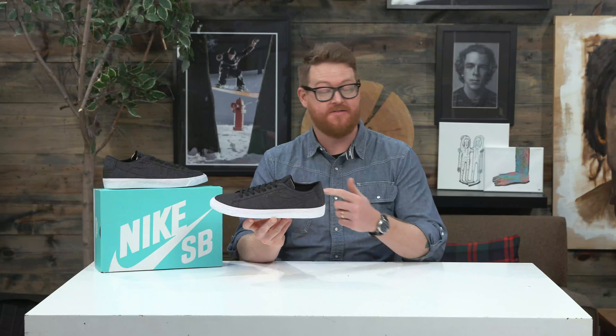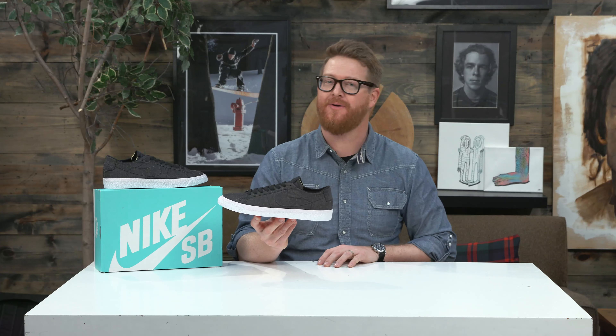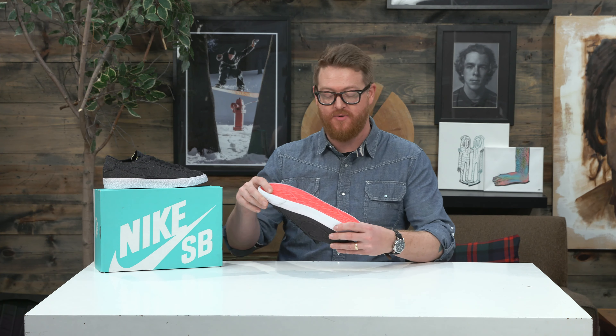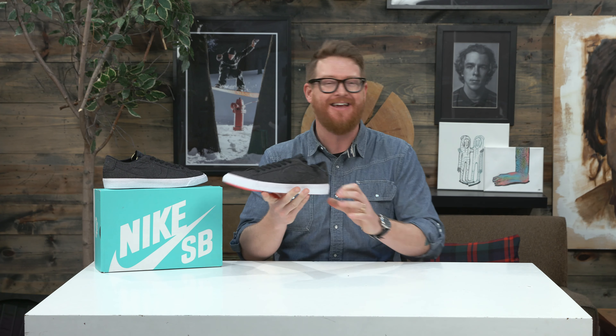Hello, I'm Matt Gough from TheHouse.com and this is a pair of 2018 Nike SB Zoom Blazer Low Canvas Deconstructed Skate Shoes. A low top, low profile shoe with a vulcanized rubber outsole, a softer flex, a true fit, and of course, nice styling.